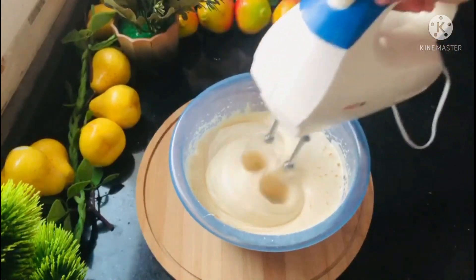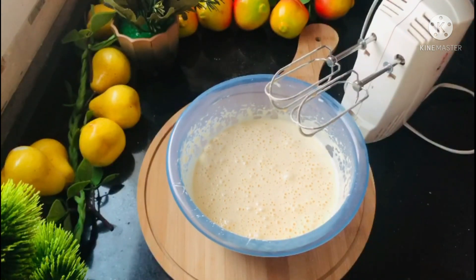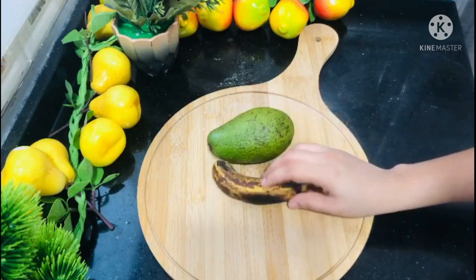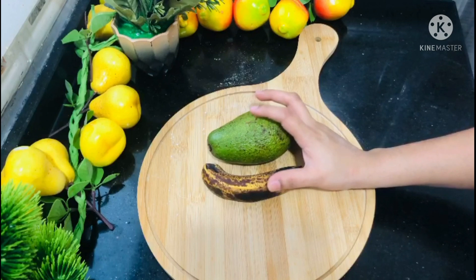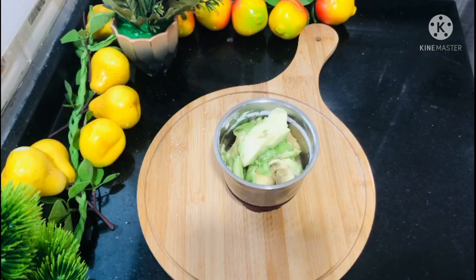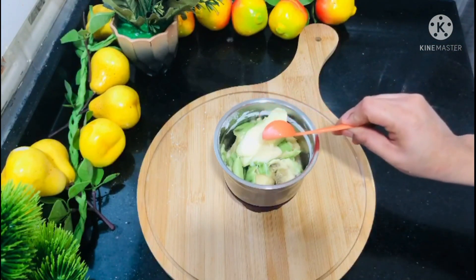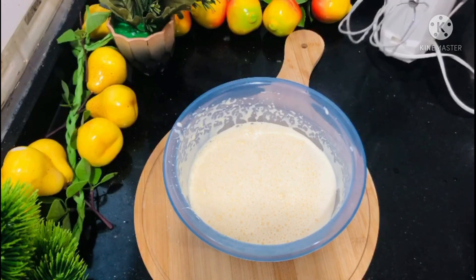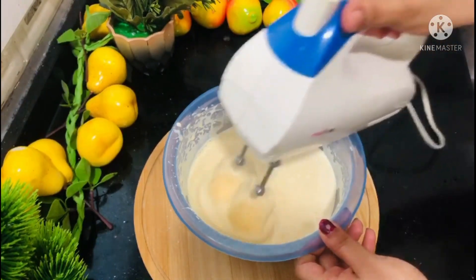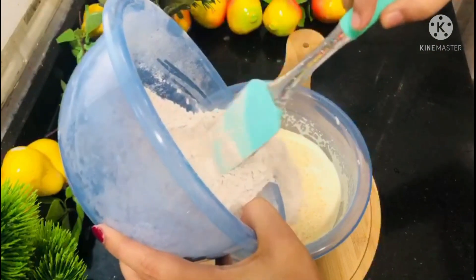Let's mix the sunflower oil. Let's mix in the avocado and banana. I am using avocado as a base layer. I will add 6 tablespoons of condensed milk to the mixture. Then I will add the wet ingredients to the dry ingredients and fold them together.